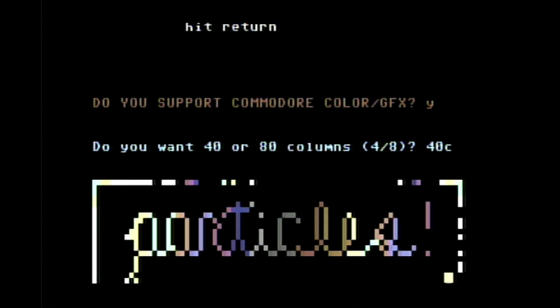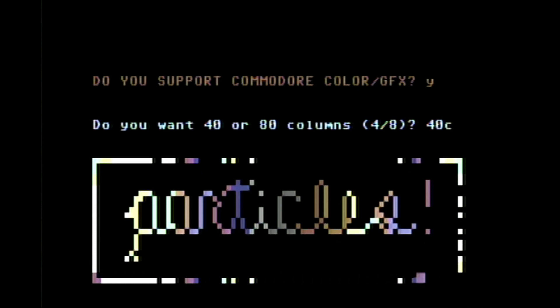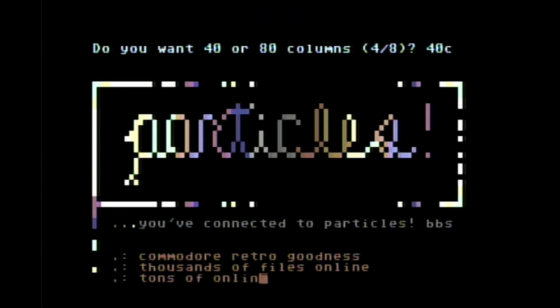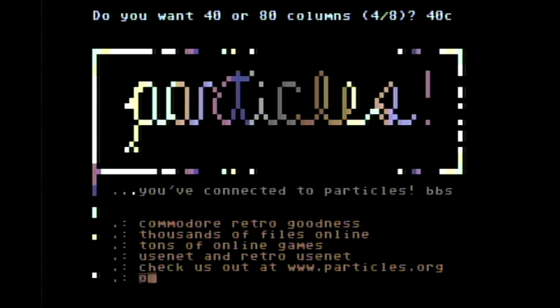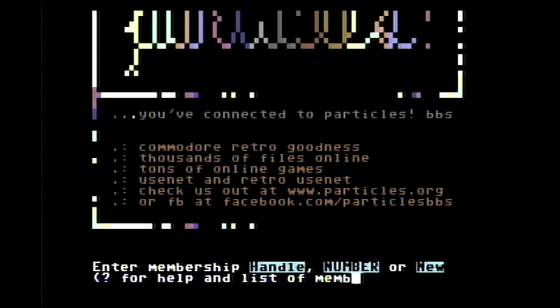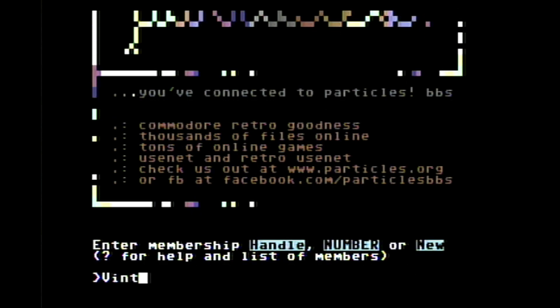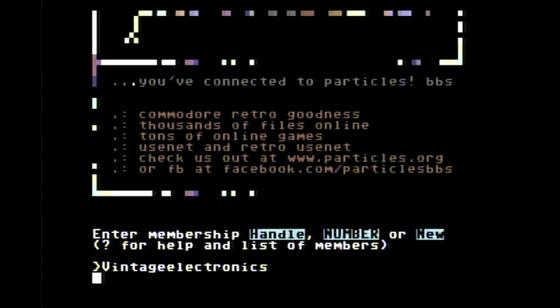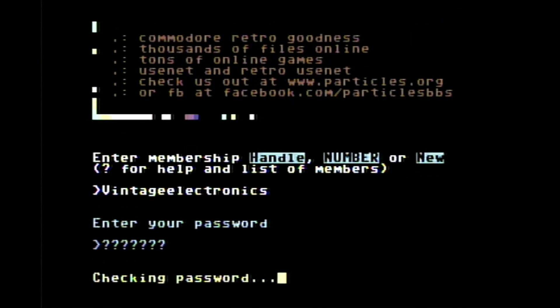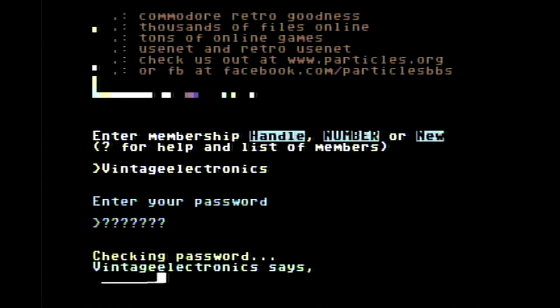The gentleman that runs this one has been overseeing BBSs for I think 20 or 30 years, and he actually runs this one on a Commodore 128D with floppy drives and an SD to IEC adapter — all handled on a vintage machine, which is really neat. We'll go in here and log in. There's my handle — if anybody logs on, you can find me there as Vintage Electronics. Get your password entered in. If you're a new user, it's really easy to register: just choose a username and a password, answer a couple of questions, and they let you right in.